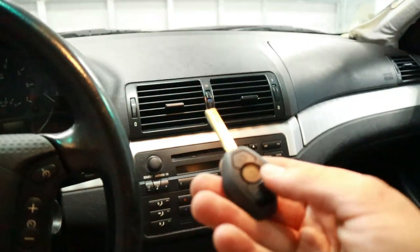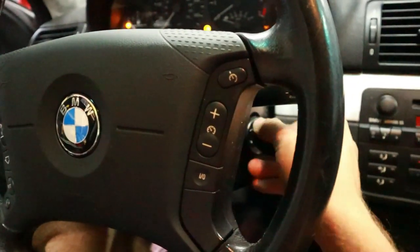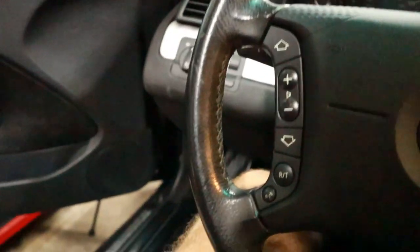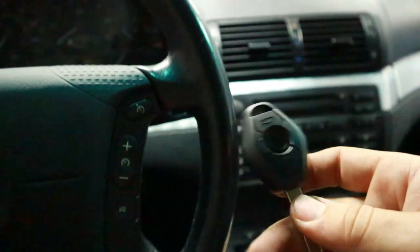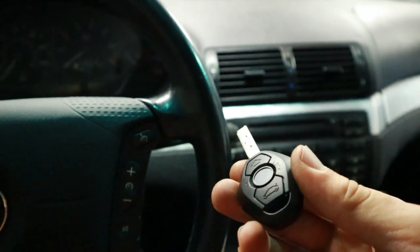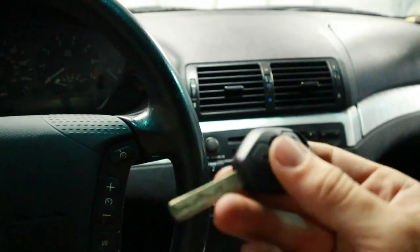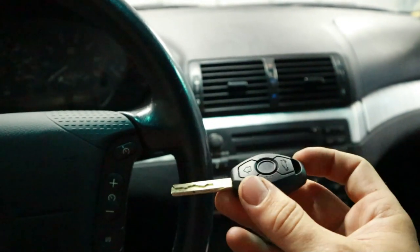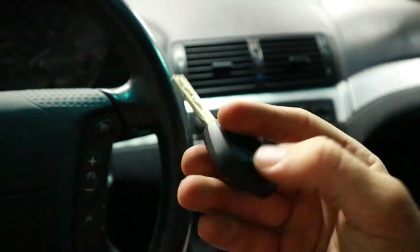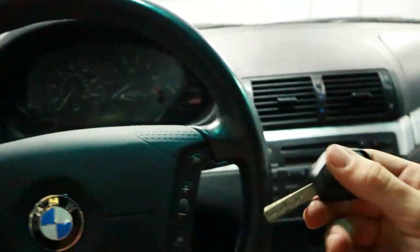Now we need to try to program the remote function. The procedure is: put the key in and do that twisting motion three times, then press and hold the unlock button and tap the lock button three times. That wasn't working initially. The reason is that this key comes compatible with two different EWS frequencies - either 315 MHz or 433 MHz, which you can determine by VIN decoding. To switch between frequency modes, press and hold both buttons, release one, then press the lock or trunk button five times fast. After switching the frequency mode and trying the learn procedure again, it worked.